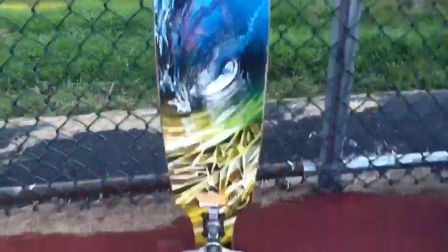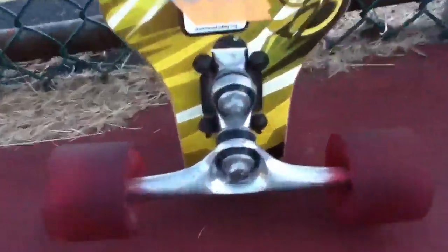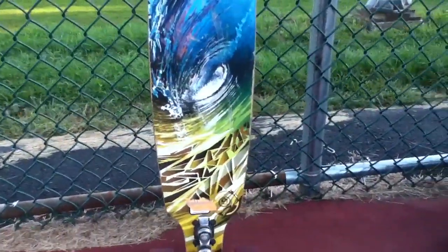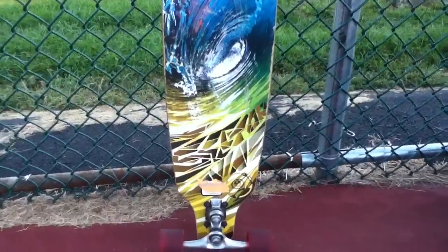I'm not really sure what the design is. I think the artist's name is located nowhere. But it's like a little wave thing. You might be able to find a different design — same board, different design — but this is the one I got.